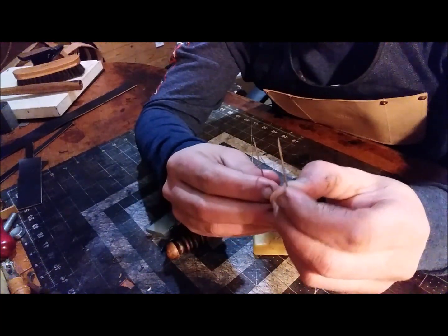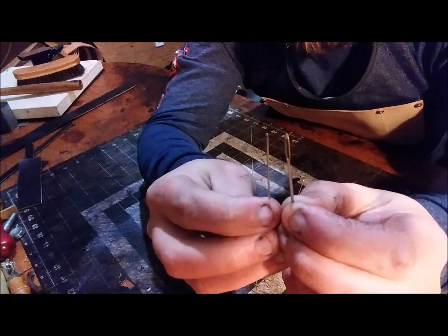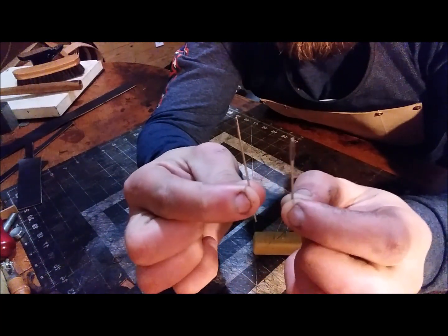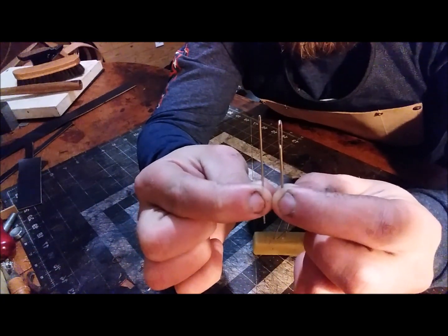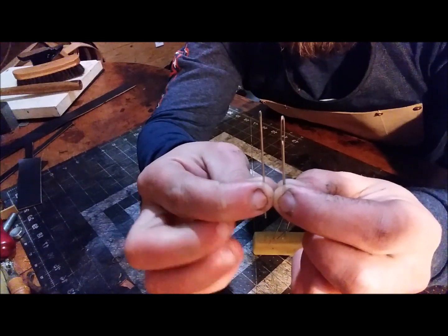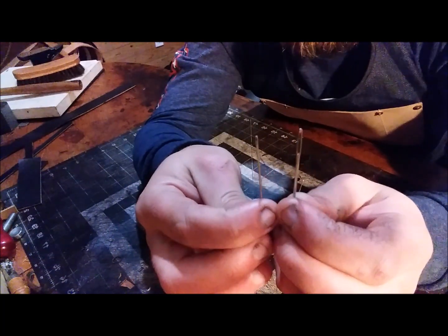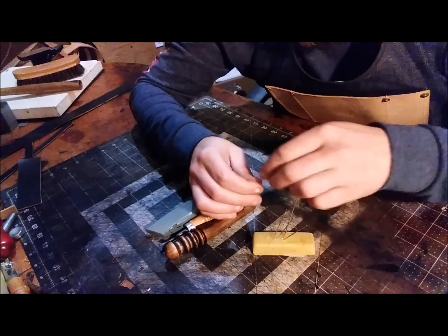There are lots of different needles you can use. These are the needles that come in kits from places like Hobby Lobby — you can see the difference in the eye. The John James needles are a lot more slim and they go through your stitching holes a lot smoother and nicer. If you want to make things a little easier on yourself, go with the John James needles.